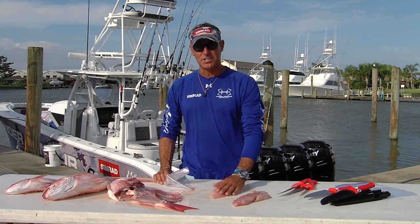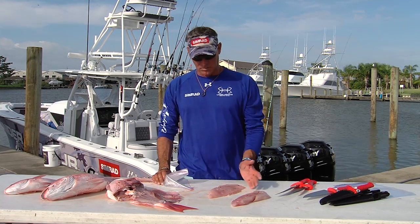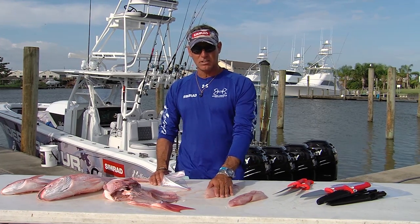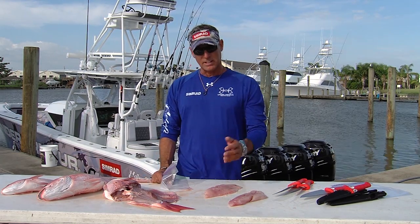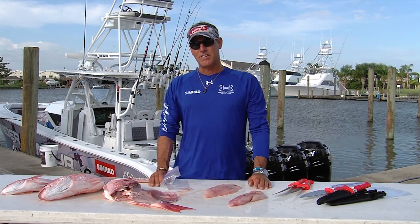Another really great way to take fresh snapper is to fry it, but the regular old fried batters don't always do it for me, so really simple — eggs and Pringles potato chips. Make an egg wash, take the large chunks, dip them in the eggs, and then move them into a Ziploc bag that you've crushed to half a can of Pringles potato chips. Once you get the egg wash and Pringles, just cook them in hot butter, and you'll never have any leftovers.